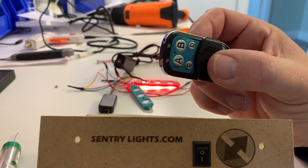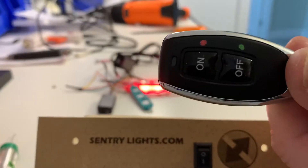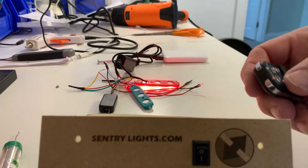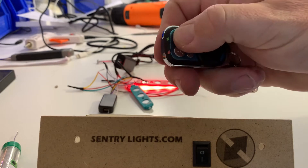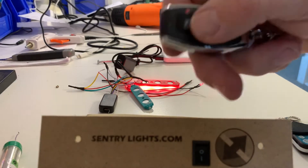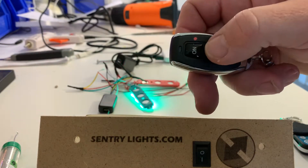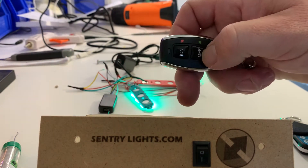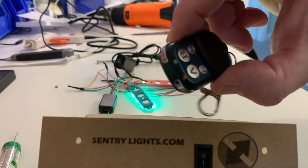I'm going to clone this one onto this one — they're completely different. You can see at the moment when I press the buttons, a little blue light flashes, but there's nothing else. When I press this button, you can see the lights in the background go from red to green. So I want to do the same on this one.